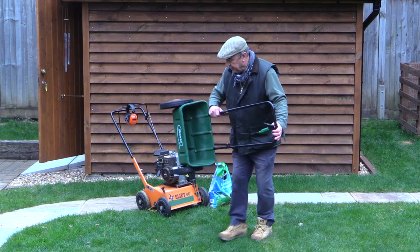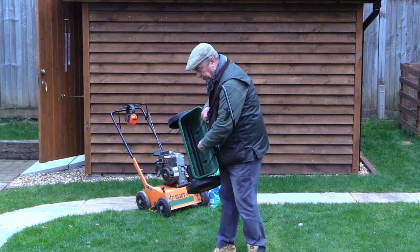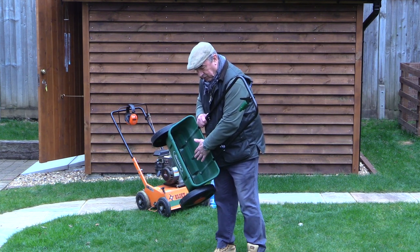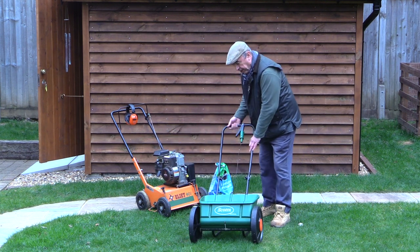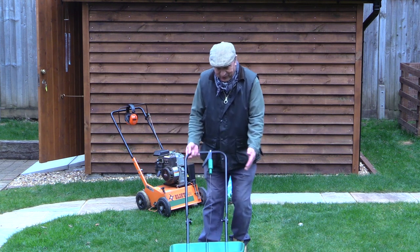Inside the spreader is a little rotating arm and below that are some holes. By making this adjustment here you alter the aperture — the size of those holes — and that dictates the amount of the dry mixture that goes through. So pushing it along, that's all you do, and you make sure you cover the whole lawn.